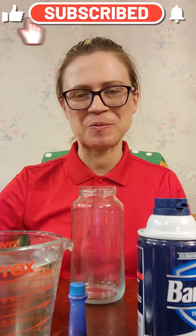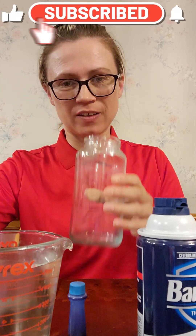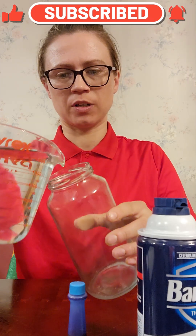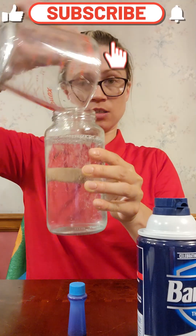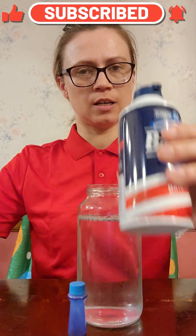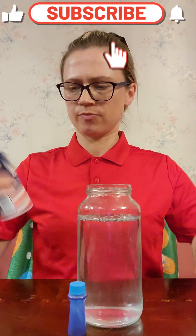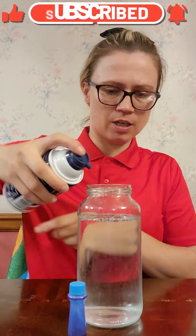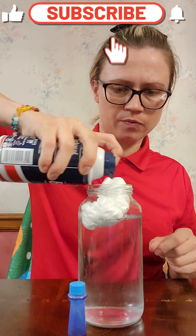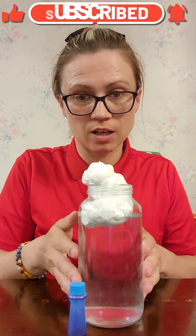For this experiment, what we're going to do is demonstrate how, when it rains, how it all works. So, in this jar, we're going to put — that is two cups of water — then shaving cream. Give it a good shake. There's our cloud. And here we go.